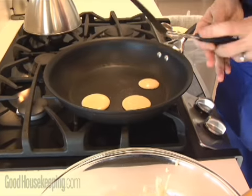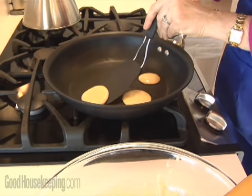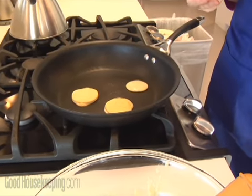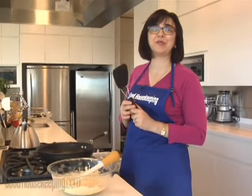Let's see if this one's ready. Easy and perfect. Susan Westmoreland in the Good Housekeeping Kitchen, helping you take back dinner time.